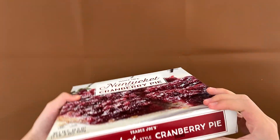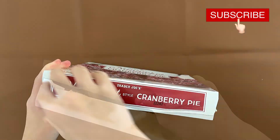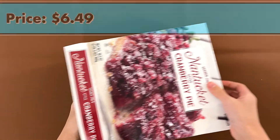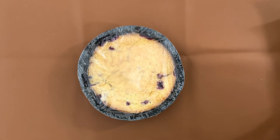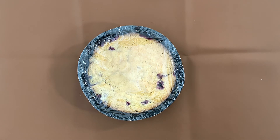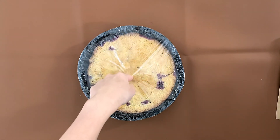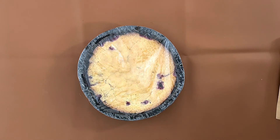Actually, funny enough, I'm trying to open this thing. I did not get a cardboard cut or a paper cut. The price is $6.49. It's slightly upside down, and it says once defrosted, turn upside down on a serving dish, which makes sense because this is the bottom of the pie.